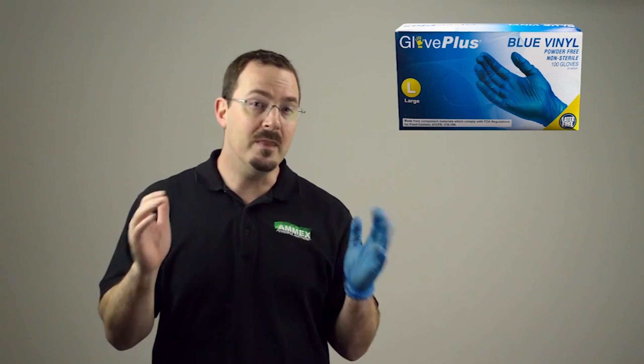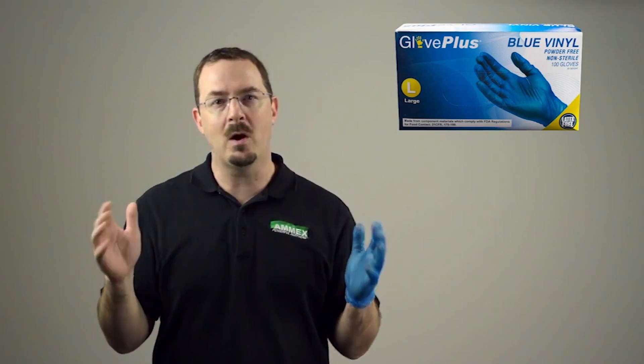Not only that, PVC is less expensive than latex or nitrile, so you can get the barrier protection you need at a lower cost, making this glove the economically smart choice.